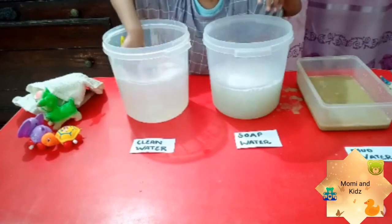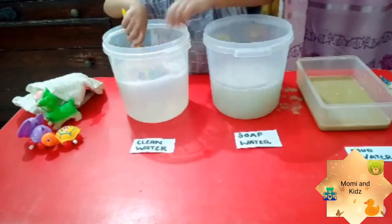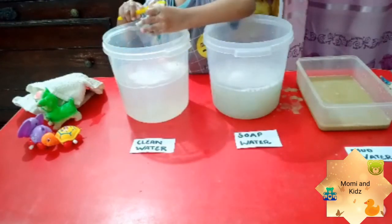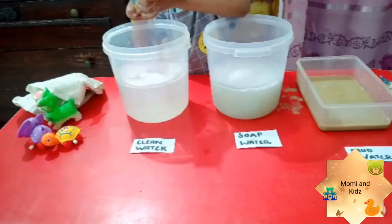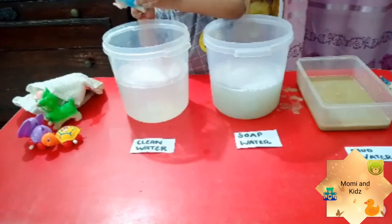Kids usually enjoy playing with water. So if you plan any activity with water, they will definitely enjoy it. Good job Rohan!